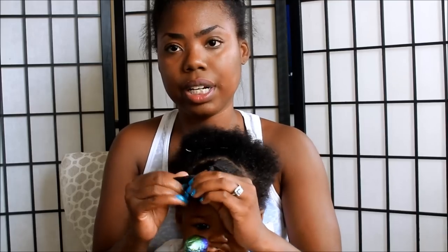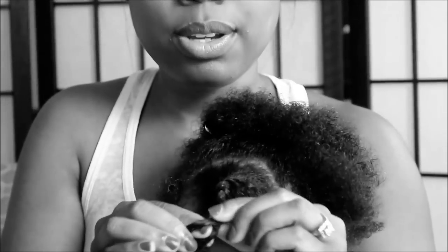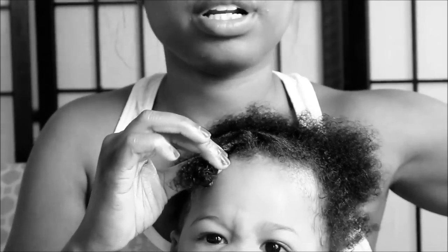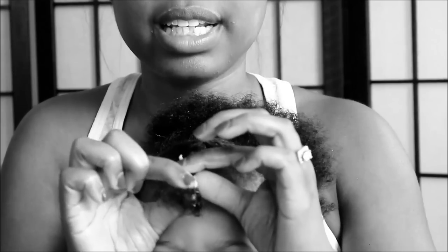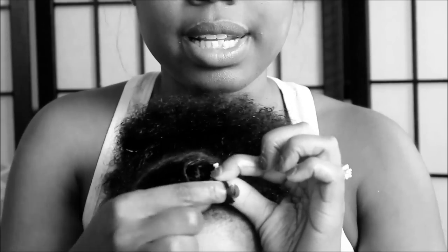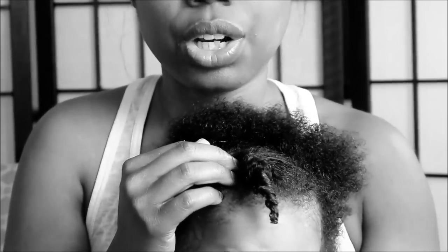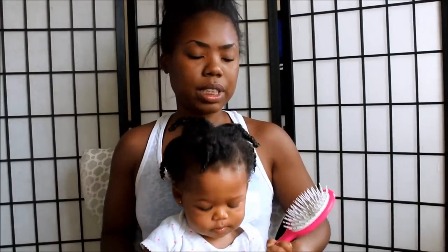I'm just twisting her hair now, trying to get to the ends of the twist. What I like to do is take some more of my butter because I want to lock that moisture into the ends of her hair. I take the butter and just twirl it around the ends with my finger. That's going to keep the moisture locked in.